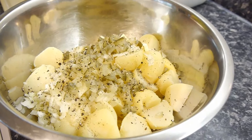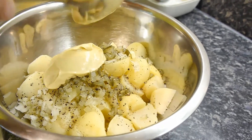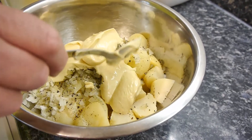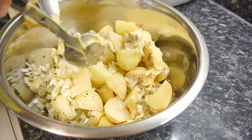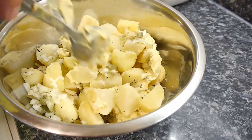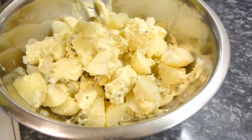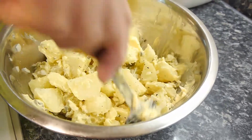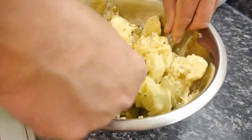How much mayonnaise? Well, it's got to look right — I'm not going to measure this out. For this amount of potatoes, let's start off with three big tablespoons like that. When you mix it, don't stir it like you do paint. Pick it up from the bottom — slide your spoon down the side of the bowl and bring the stuff up from the middle like a volcano. Otherwise you're going to break up the potatoes.